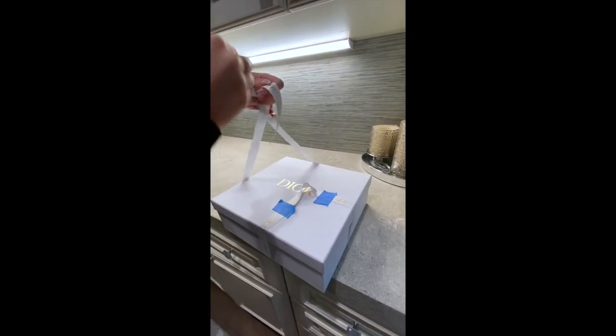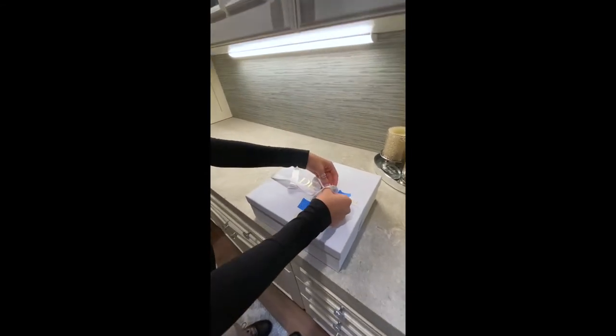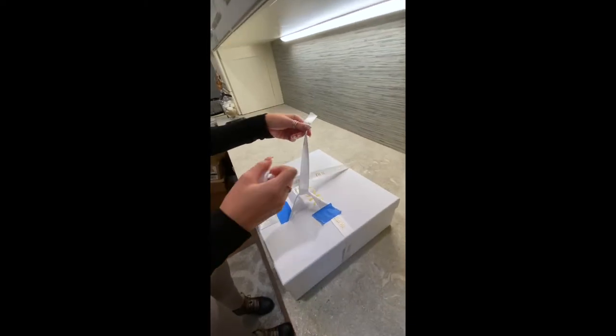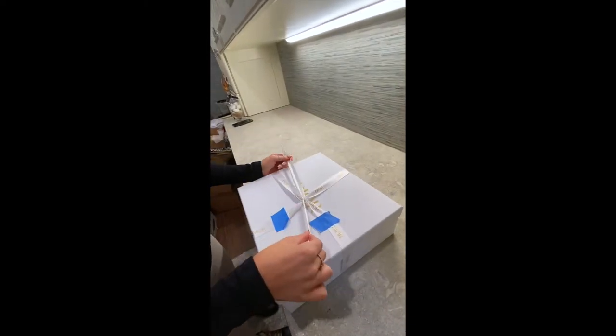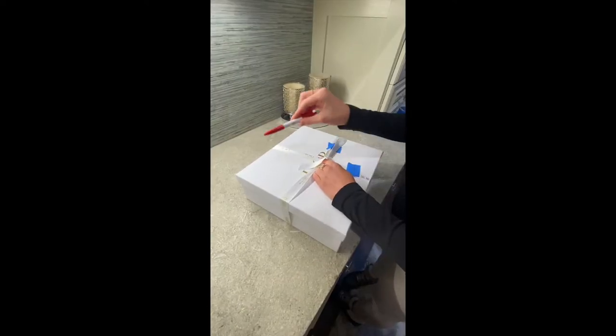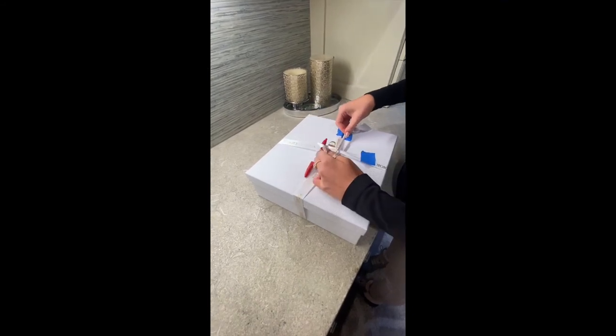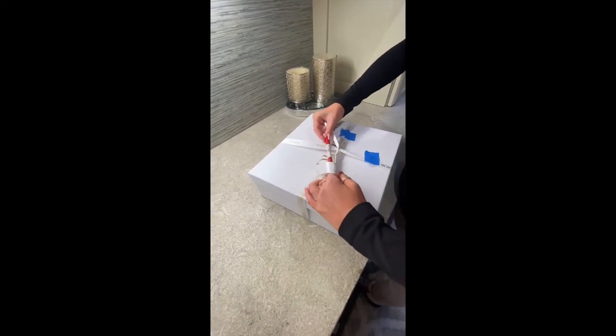Then you're going to take this piece, hook it under this loop right here, and take this piece — and then you have your almost-knot. If you don't have someone to help you, you can use a pen. Make sure you get it nice and tight in there, put it right in the middle.